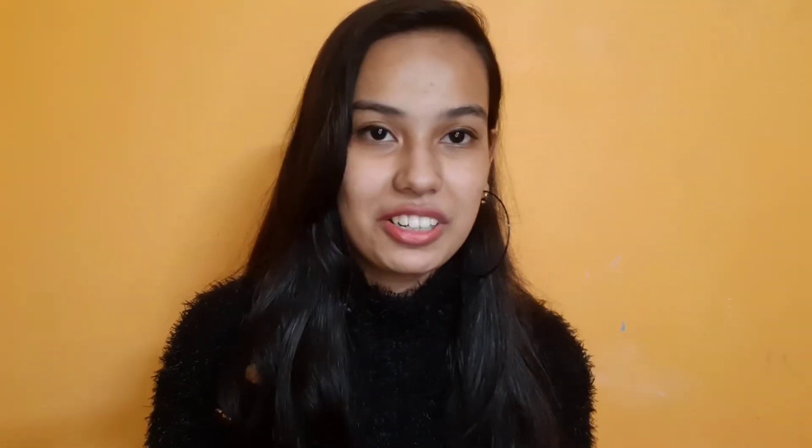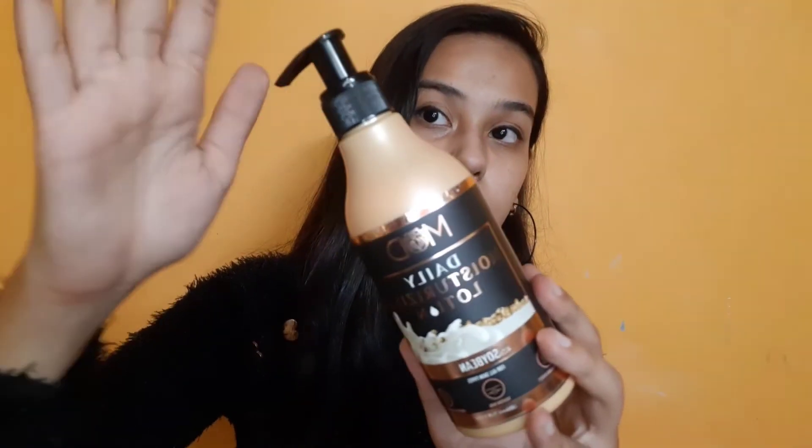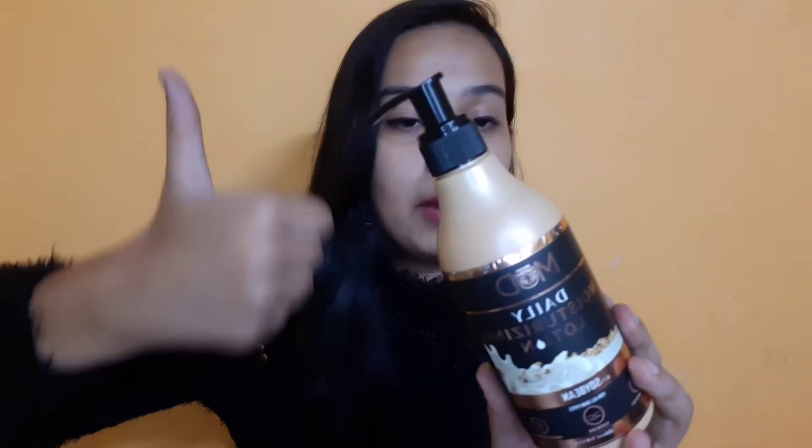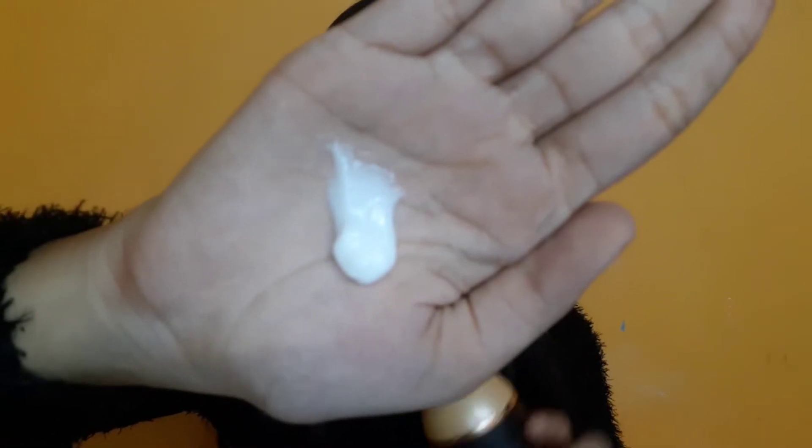So I will show you the outer packaging, and then I will show you the texture and everything about this product. This is how the outer packaging looks like — you get this in a pump package. That's amazing, it's a plus point. And it has been very good for me.